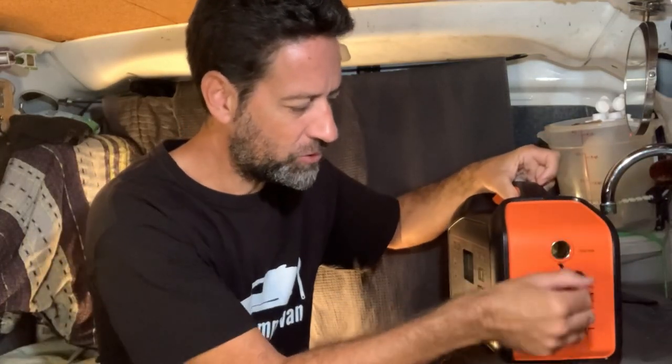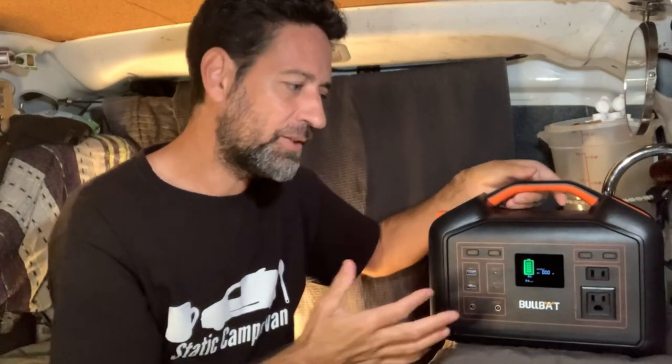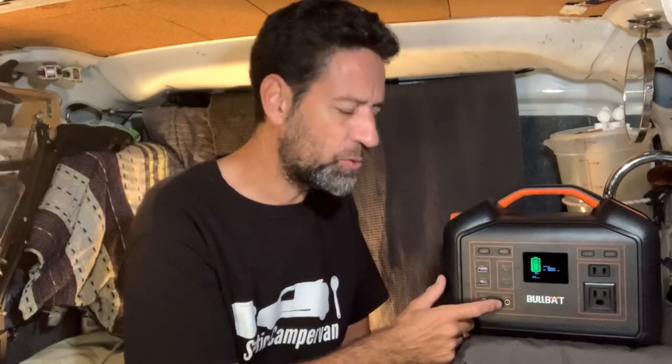Even though I use the USB-C connections most, this unit is nice because it's backwardly compatible with a lot of things. It has regular-style USB connectors — there are two of those — because those are still around and in use. It also has a 12-volt cigarette lighter type connector; not one I really like, but it's nice that it's included. It also has a 12-volt DC plug, a 55-25 size DC barrel connector. That's a cool addition — even if it's a connector you're not familiar with, it's an inexpensive and easy connection to add yourself if you wanted to use things like lights.